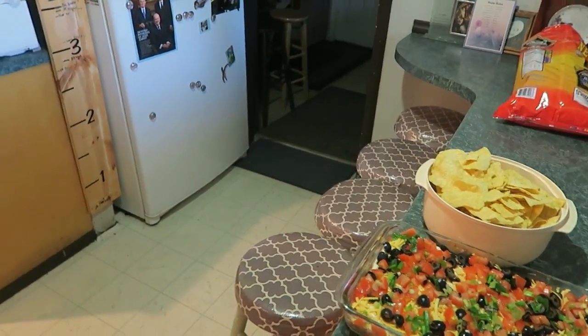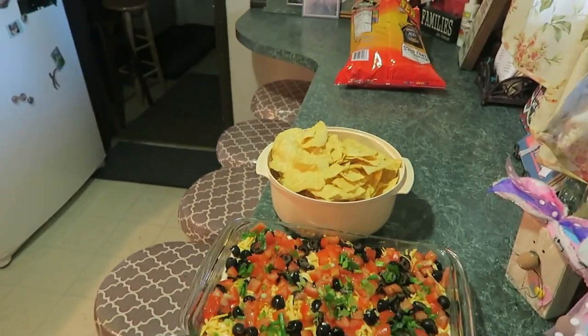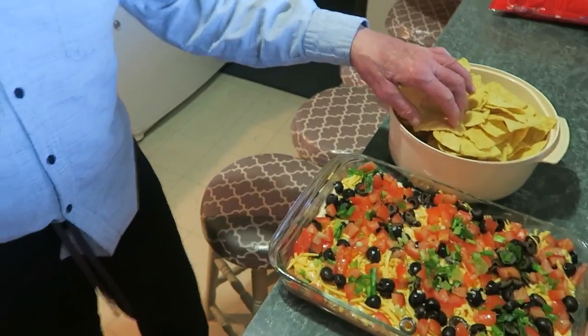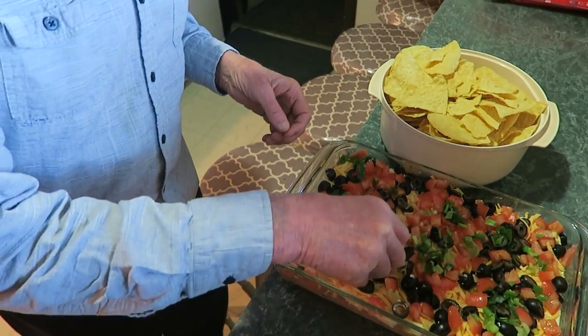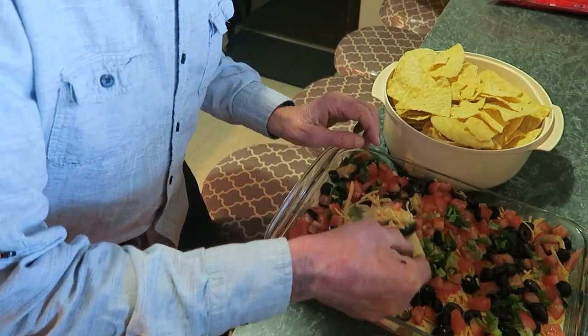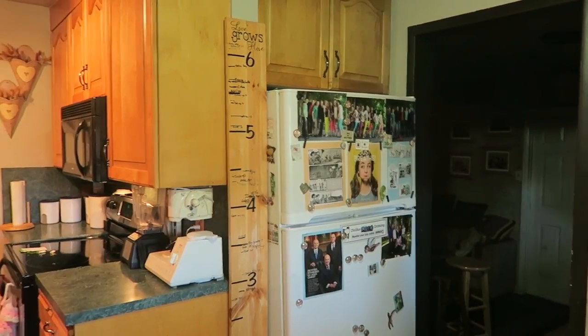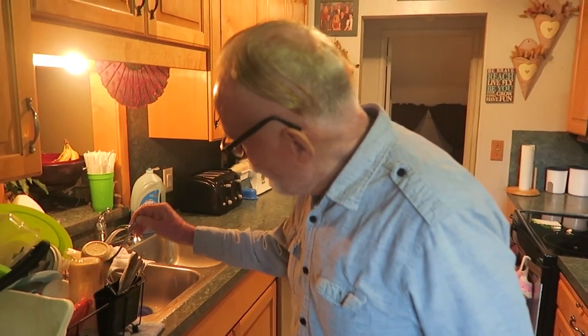Here comes Papa O to taste the dip — oh, that looks good! This is the seven layer bean dip you like so much. You've got seven layers — grab a chip and dip it in there, all the way down to the bean. What do you think? It passes inspection! We should make this more often. The best way is to get a spoon, put the dip on your chip so the spoon won't break. There you have it — seven layer chip dip!